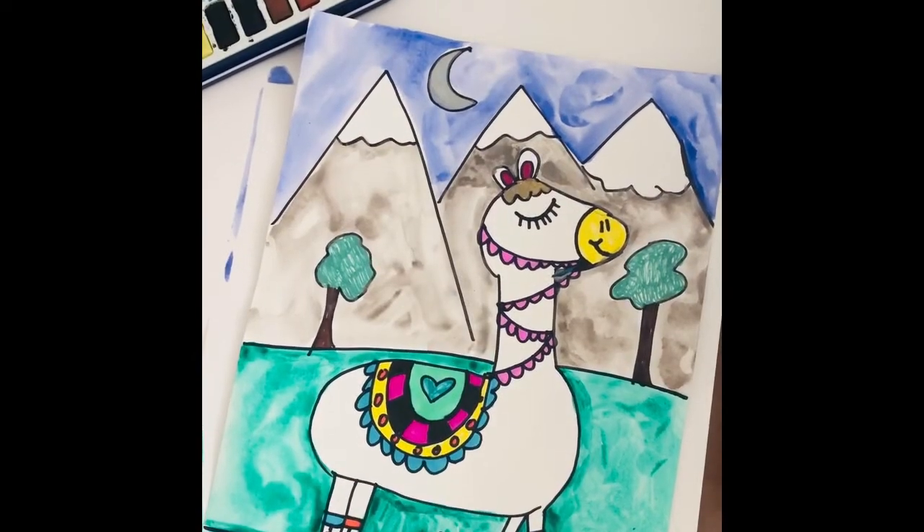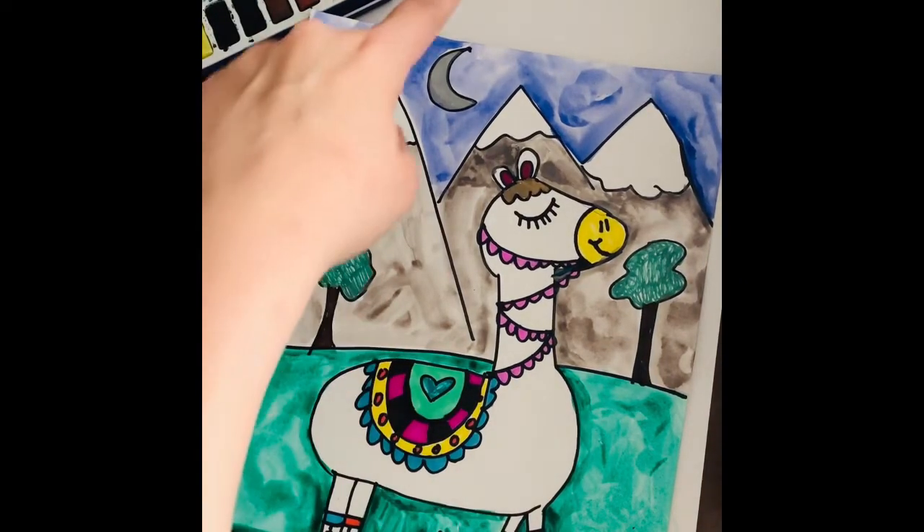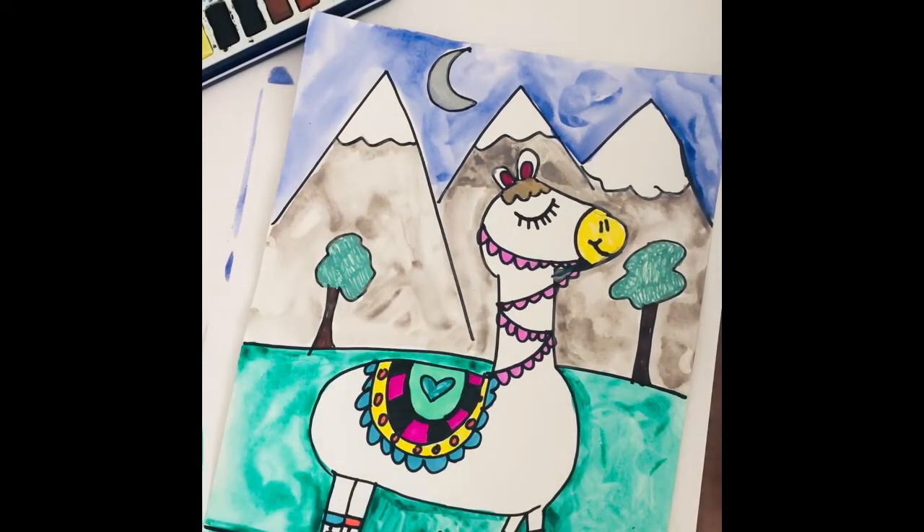Your llama is finished! I chose greens, grays, and blues because I wanted to do a night scene, and I kept my llama white — totally up to you. Obviously I had to be really careful painting around it. Choose whatever colors you like, and I'm so excited to see what you do. Please share your photos so I can feature you on my Facebook page. Thanks and have an awesome day!